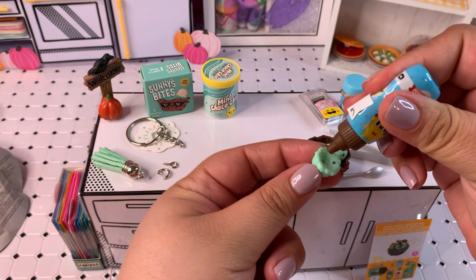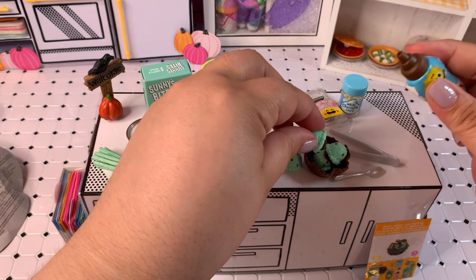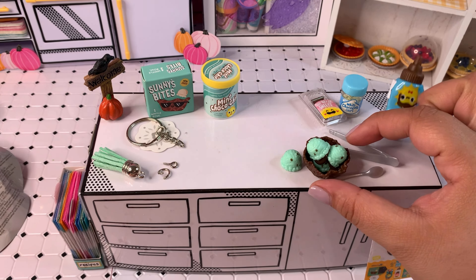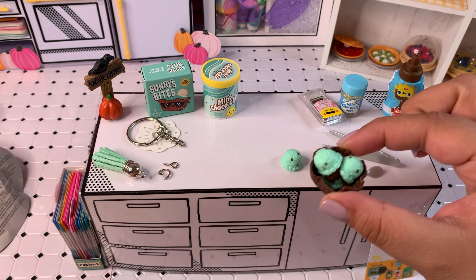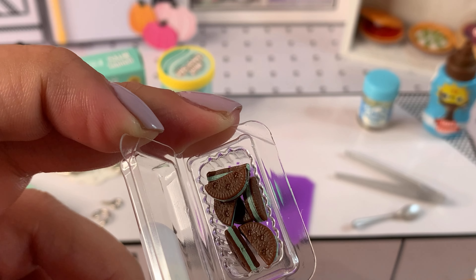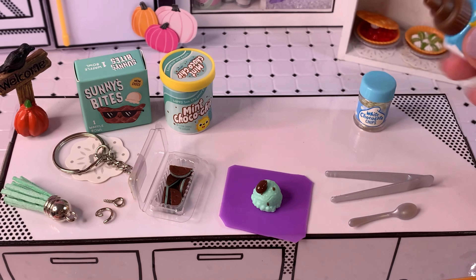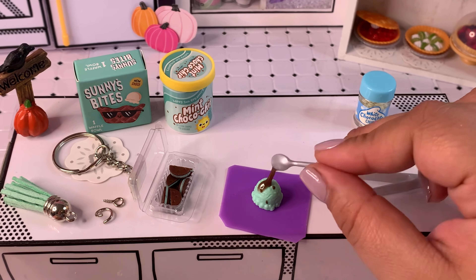We're only going to add three scoops and save the fourth one as another item to add to our keychain. I don't want a bulky keychain for her — I think she would like something more simple. Right now I'm wondering who else likes mint chocolate chip ice cream. The only person I know that likes this is my sister, so I'm very curious to see if anybody else really likes mint chocolate chip ice cream.